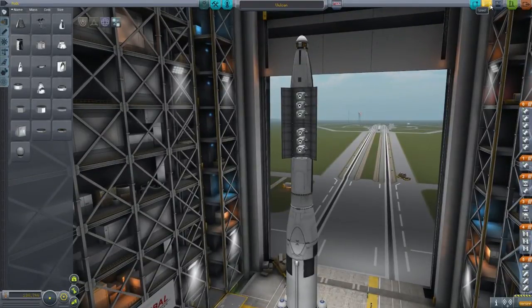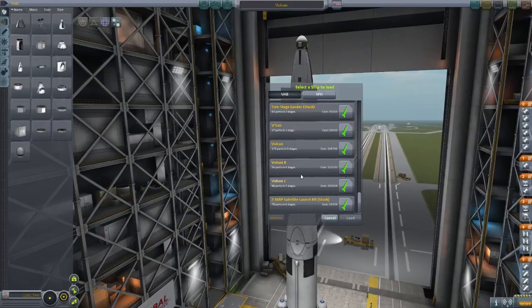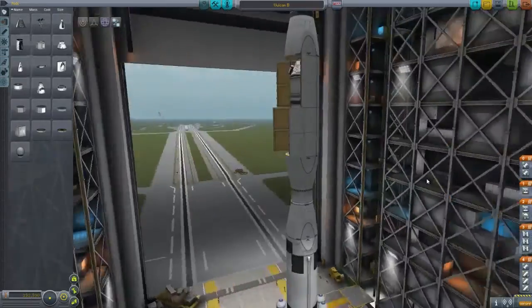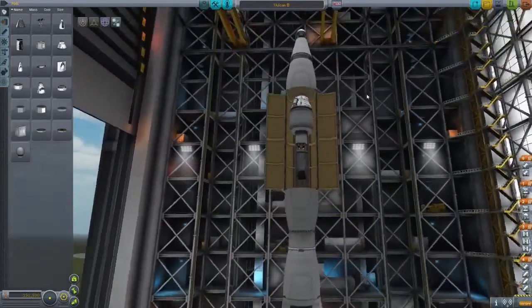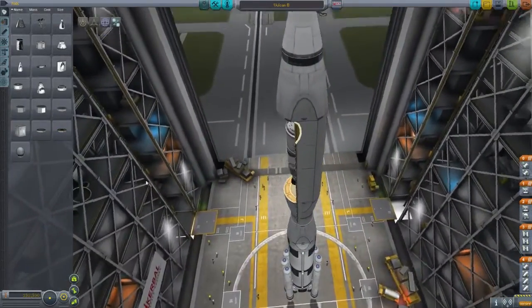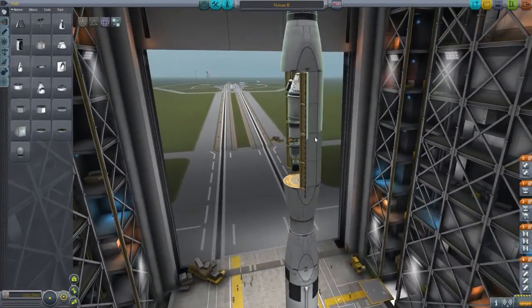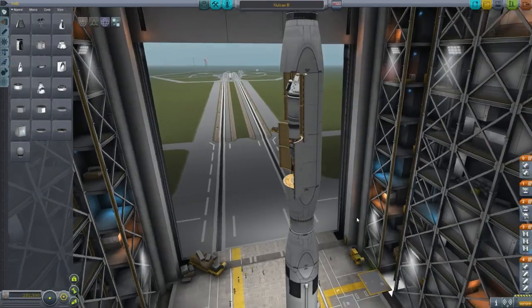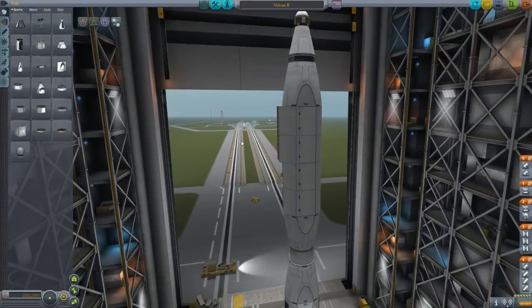All right, so let's swap over to the heavier launch version. It's a much heavier configuration. Inside we have an interplanetary shuttle. The booster stage is the same — we've just changed this top stage to have a Mark III cargo base. We've also added a little extra stabilizer because we're quite top heavy now.